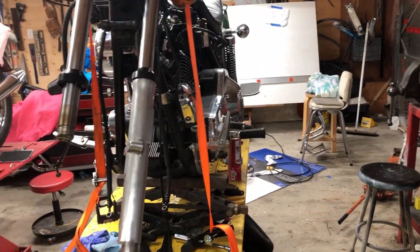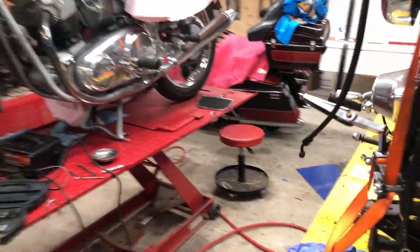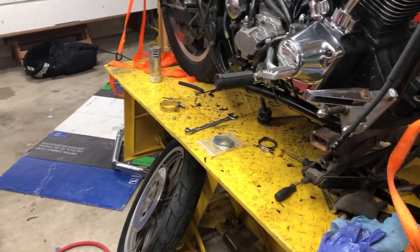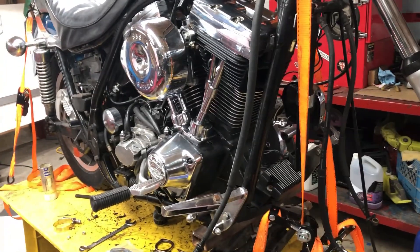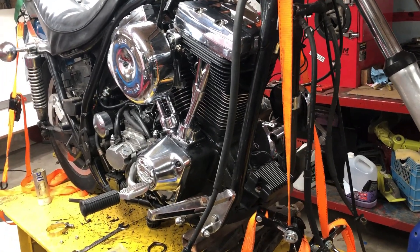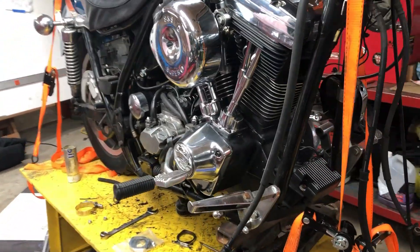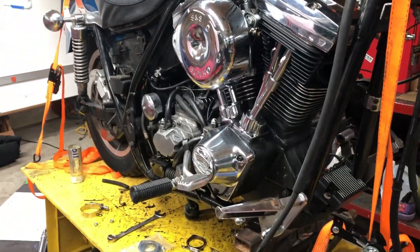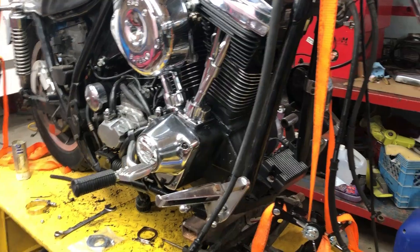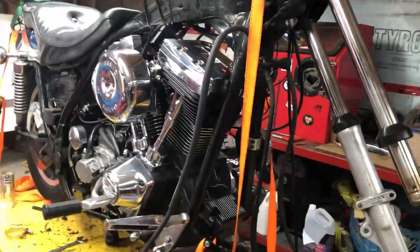Back on the FXR today. I'll finish the forks up, get the wheel bearings in, the front wheel, get them all packed and button that up. Maybe get the two-into-one header, put the pipes on there, and then make a template for the bracket. I might get that CNC machined with a buddy that has his own little machine shop, or I'll take it to Peter at the big machine shop and they can cut it out for me. That's my goal today.